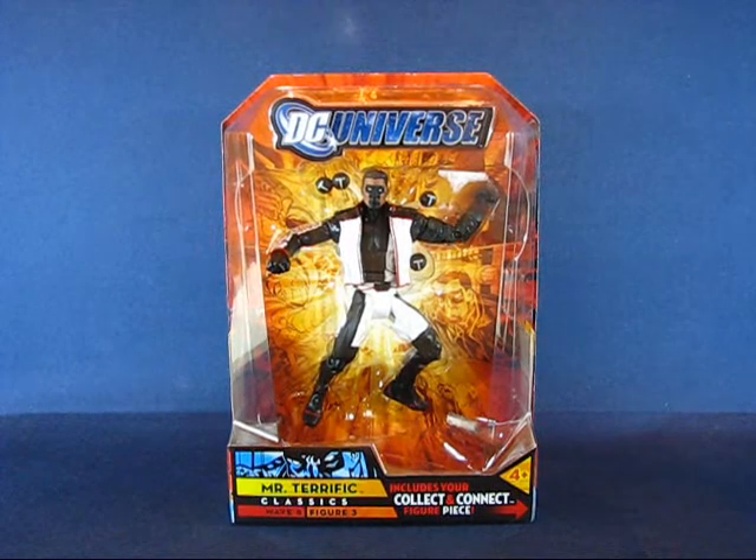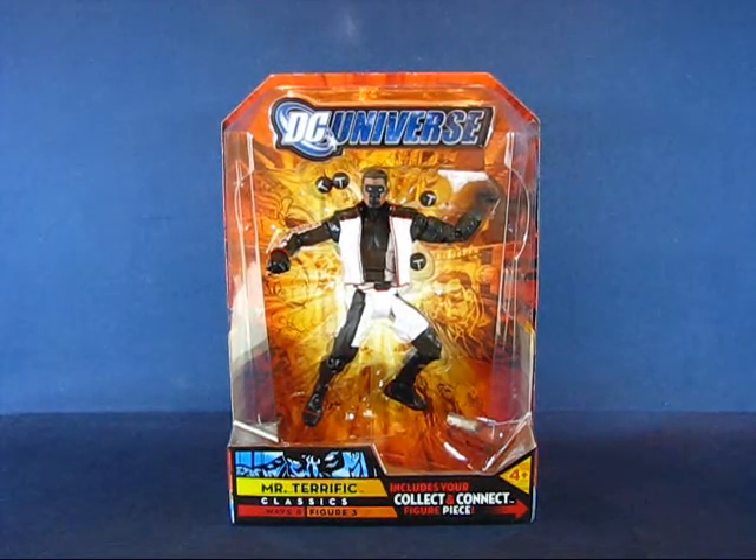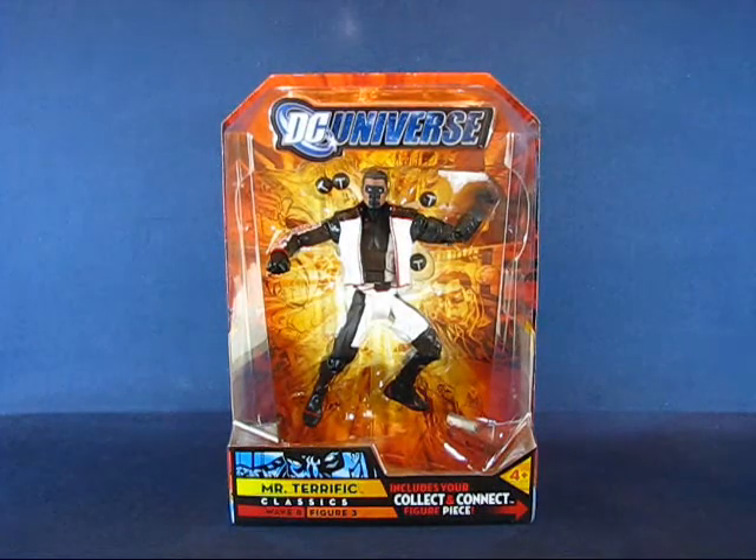Howdy folks, today I'd like to take a casual peek into the DC Universe Classics Mr. Terrific Action Figure. This is figure number 3 from Wave 8, which contains the Giganta Collect and Connect figure for the Wave.